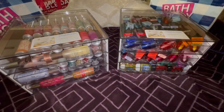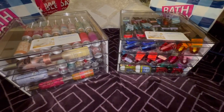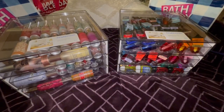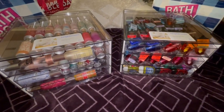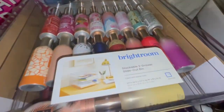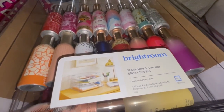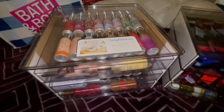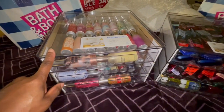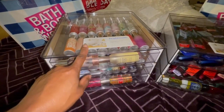Hey everyone, welcome back to my channel. I wanted to come real quick and show you my storage bins that I got for my room sprays, my pocket backs, and my wallflowers. I was in Target this past weekend and I picked up this Bright Room stackable three-drawer slide-out bin. Stace in the Place showed a bin similar to this on her channel and that's how I got tuned in to this brand.